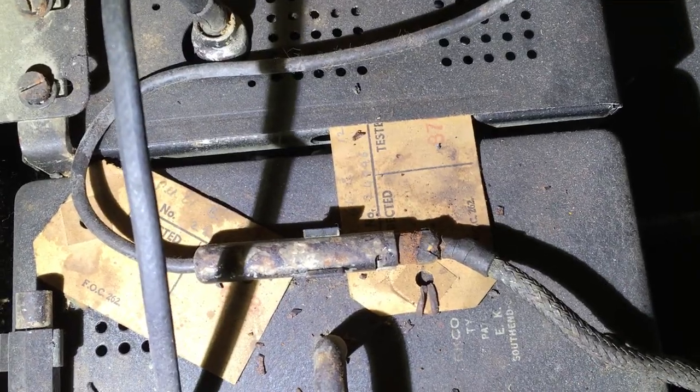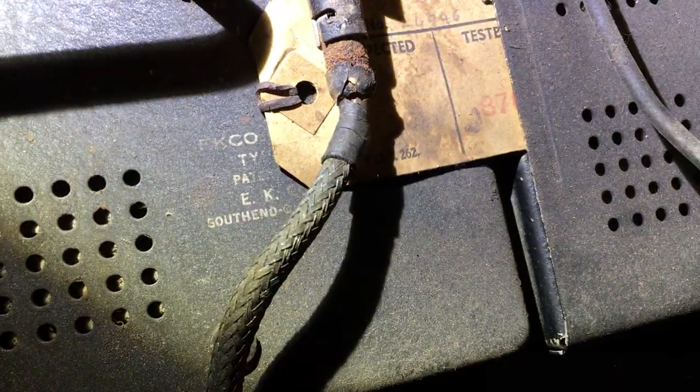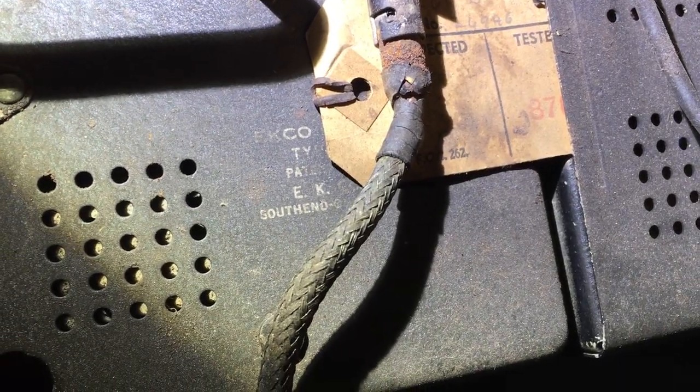One neat feature by the way — the inspection tags on the radio are still on. I can see right here it's an Echo radio. The service manual mentions a model number; I don't have it in front of me.